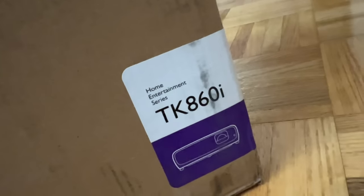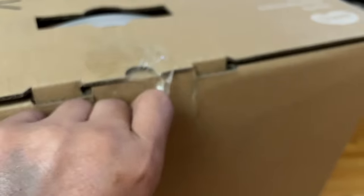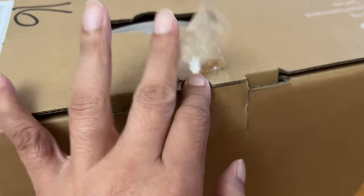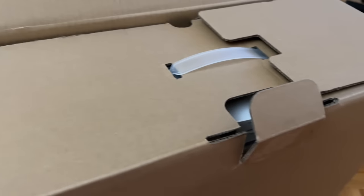Ladies and gentlemen, I'm back with the BenQ TK860i. Because the packaging is no different than any other BenQ projectors, I'm going to create the abbreviated version for it. This is done so I don't waste your precious time.